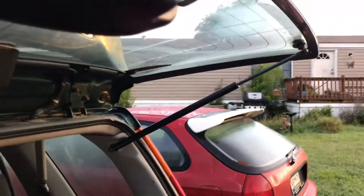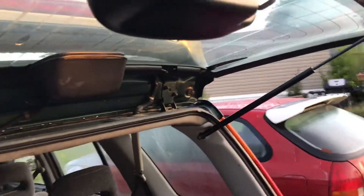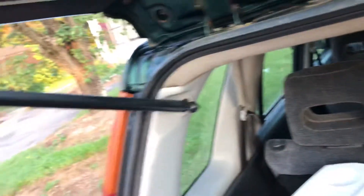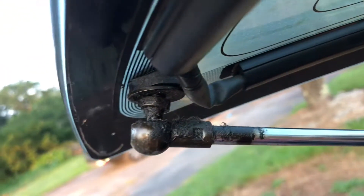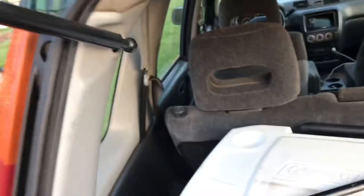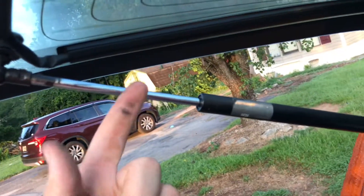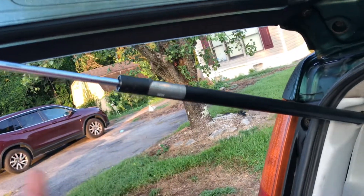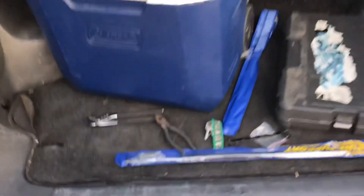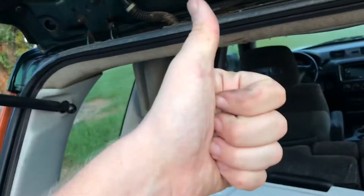Boom, look at that — clean, holds itself up, freaking nice. Looks cleaner too. Now I just need to do the other side because it's actually gross too. This one's gross, doesn't hold anyway, so let's do it, finish that up and we're golden.